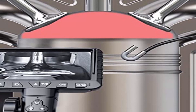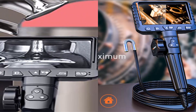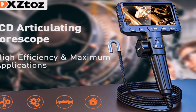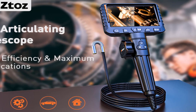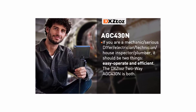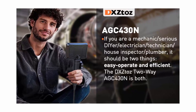Reliable 4.3-inch IPS monitor — adopting a high-performance CMOS sensor, the diagnose condition is shown on a TrueColor 4.3-inch IPS screen. No app required. The articulating endoscope will handle 90% of what most mechanics and pros need, including short insertion and close-up viewing of engine cylinder, valves, piston, spark plugs, diesel, and electrical work inside walls.